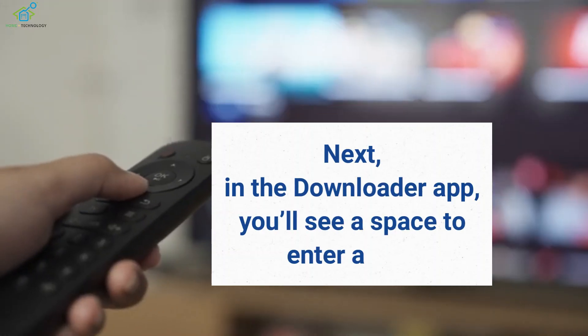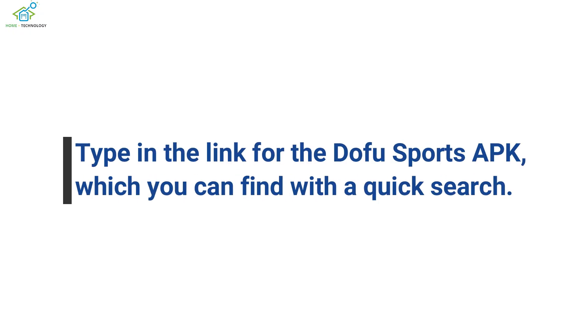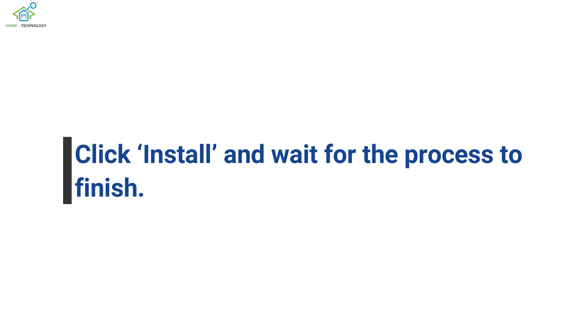Next, in the Downloader app, you'll see a space to enter a URL. Type in the link for the Dofu Sports APK, which you can find with a quick search. Once the download is complete, the app will prompt you to install it. Click Install and wait for the process to finish.